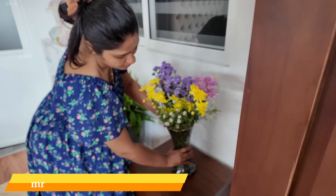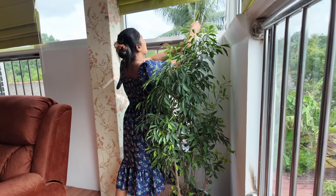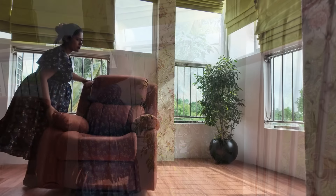Hello everyone, welcome to the YouTube channel of Madhu Raji Paksha.